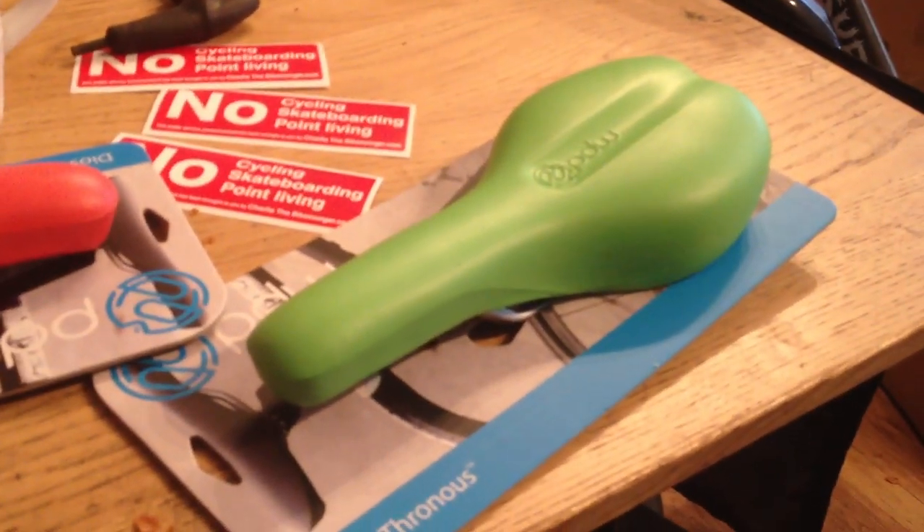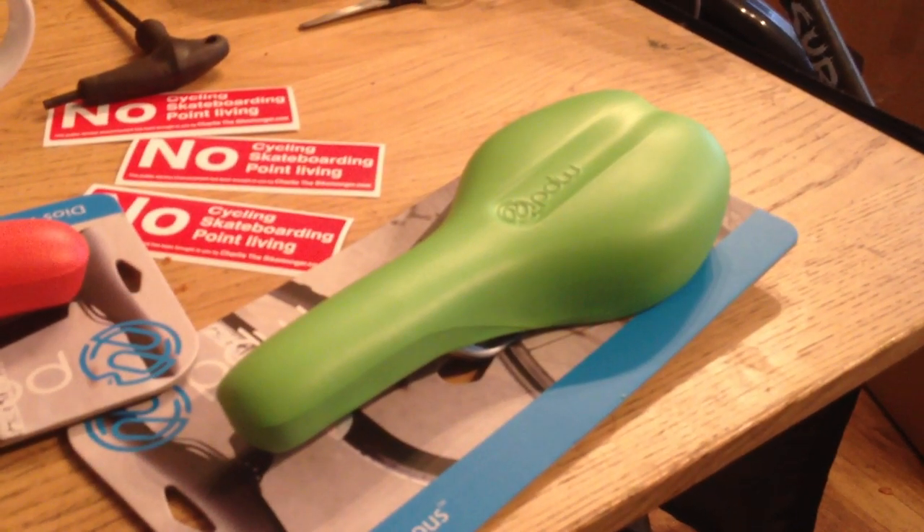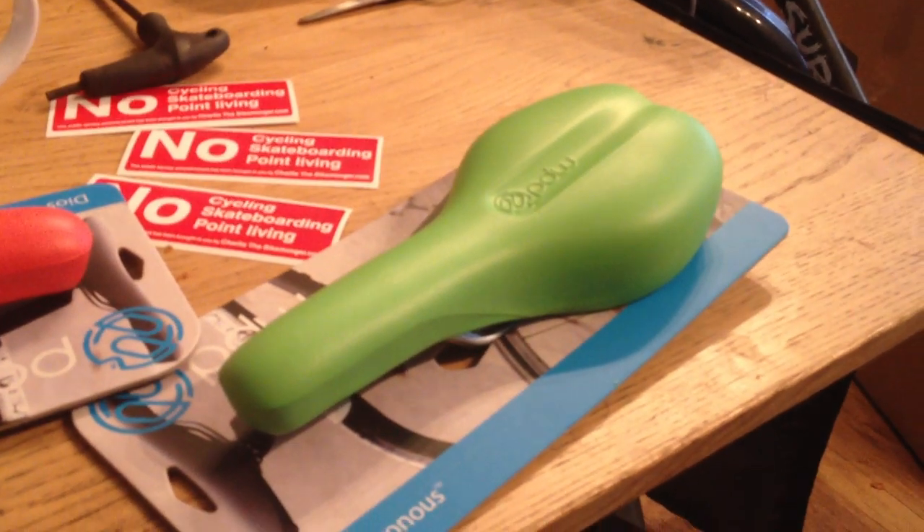It's basically a bottom sandal, an ass sandal, a sandal for your bottom — ass sandals. They're going to catch on. Cheers. Bye.